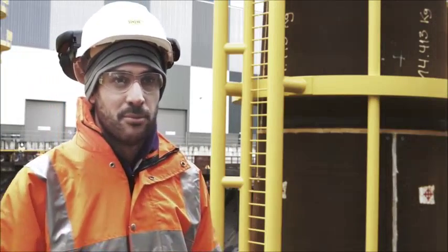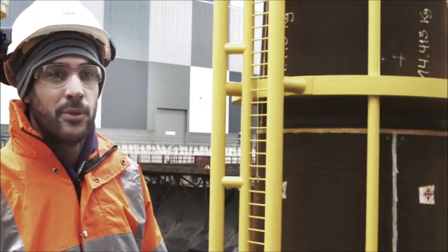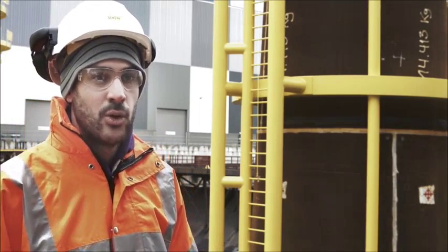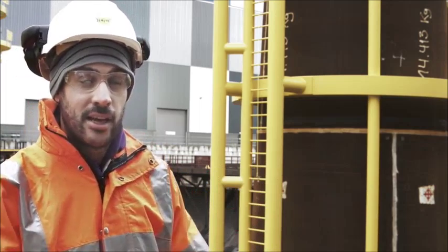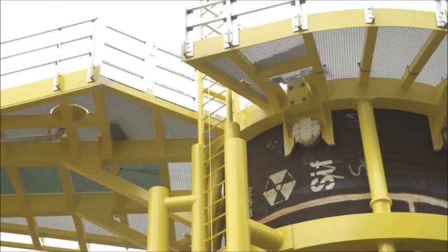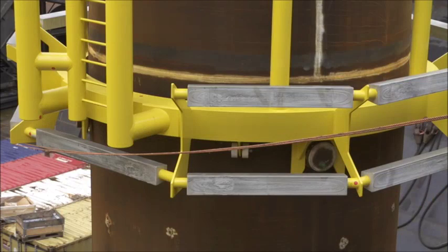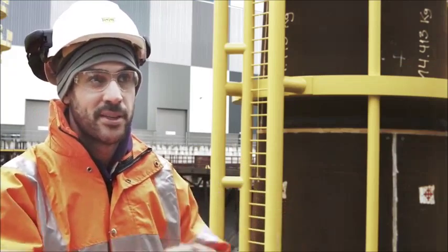This foundation design has evolved somewhat from the existing Kentish Flats wind farm. We've dispensed with the traditional transition piece which bridged the gap between the monopile and the turbine tower. At this site, the turbine tower is bolted directly to the monopile, which means we do not need to grout the monopile to the transition piece.